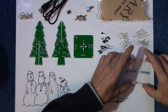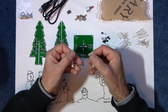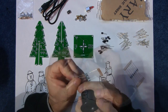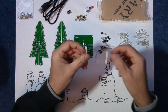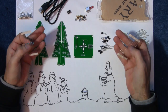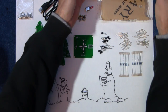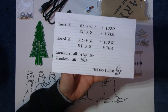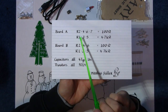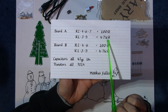It does come with two different resistors. The first is brown, black, black, black, brown — that's 100 ohms. The other is yellow, violet, black, brown, brown — that's a 4.7K resistor. You don't get any instructions with this so you have to go online to find them. On board A, resistors 2, 4, 6, and 7 are 100 ohm; resistors 1, 3, and 5 are 4.7K.